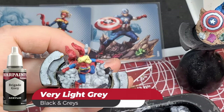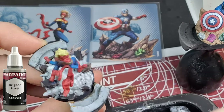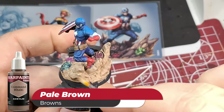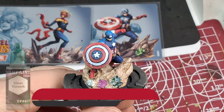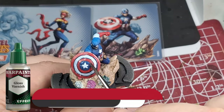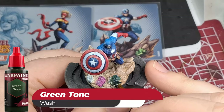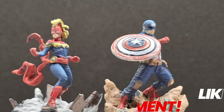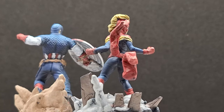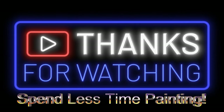Dry brushing now — doing some dry brush on the bases. Dry brushing Brigade Grey, a very light gray, on the smoke or rising dust on Captain Marvel's base. Doing the same with Command Khaki on Captain America's base. The only effect I'm using is gloss varnish on his shield — I did it twice, letting it dry between coats, to get a nice bright shining look. Then quick washes: Green Tone on the green mask, Magenta Tone on the pink mask, and Strong Tone on the other mask. Hope you guys enjoyed — Captain Marvel and Captain America painted up and ready for the table!